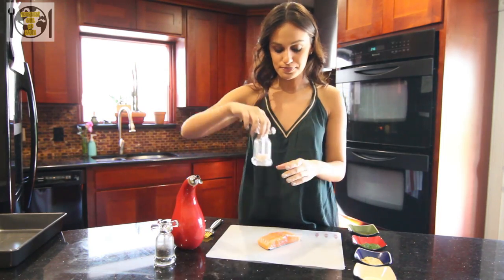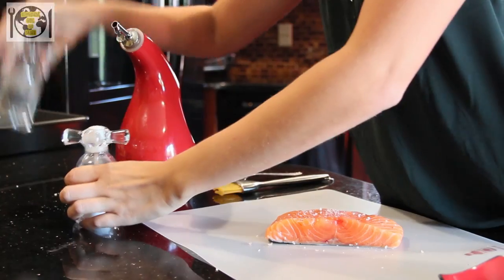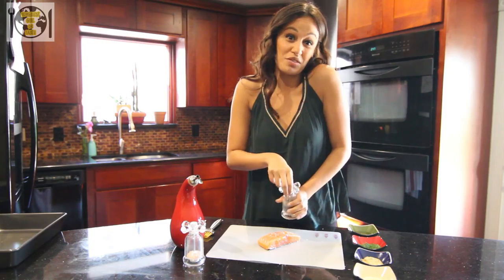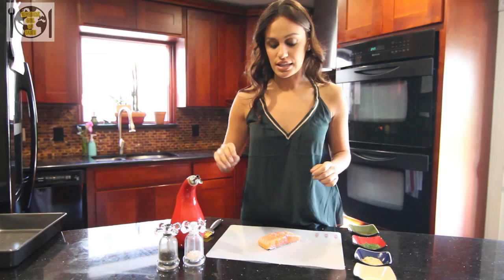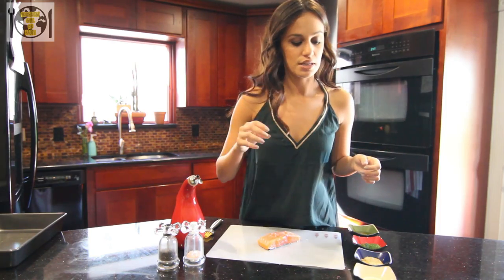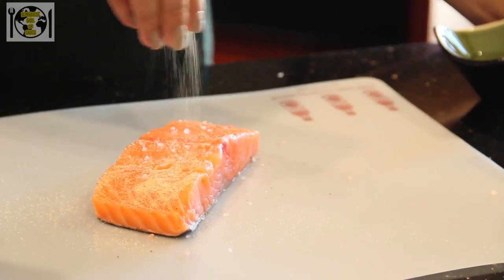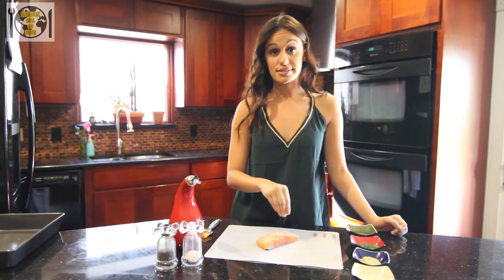First, of course, salt and pepper. I use pink Himalayan salt because supposedly it's supposed to be better for you — and also I just like saying that I use pink Himalayan salt. It makes me sound cooler. Second, some garlic powder. Garlic powder literally makes everything better.